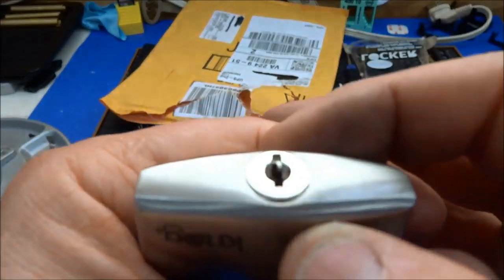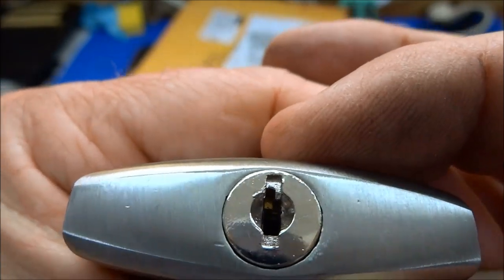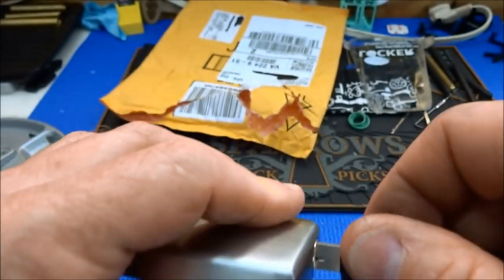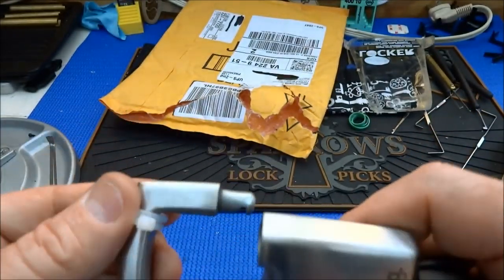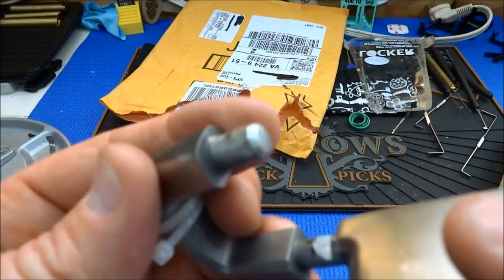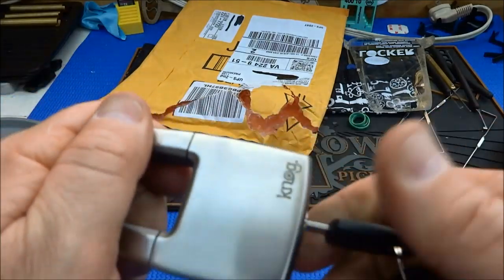Looking down inside of there, it looks like this is a wafer lock, not a pin tumbler. Look at that — all cut out of one piece of steel. What a job that must have been. It works pretty smoothly.